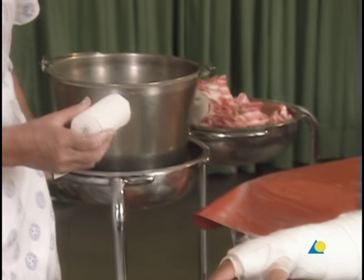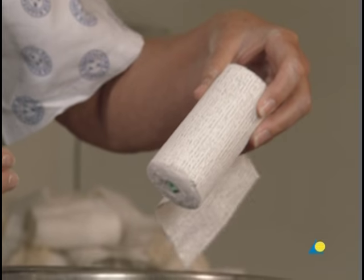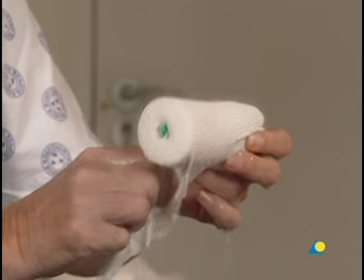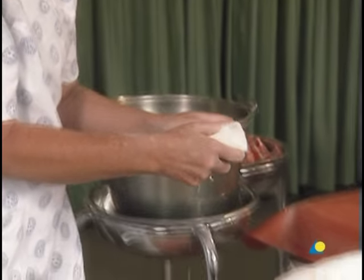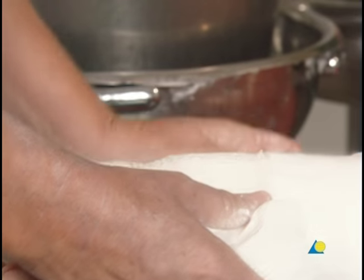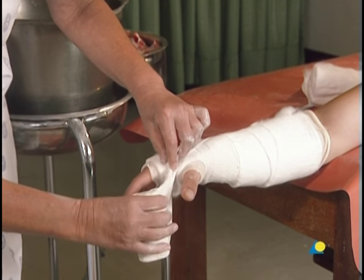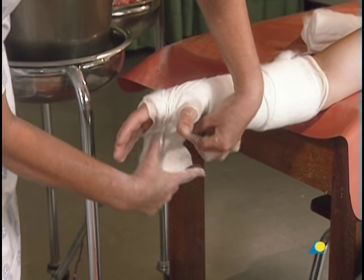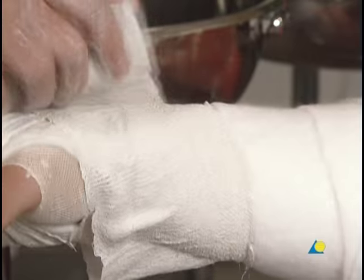The plaster bandage is dipped into the water, held at an angle of 45 degrees with the end free, and kept in the water until any bubbling subsides. The bandage is removed and excess water is gently squeezed from both ends. Application should not begin in the first web space; rather, it should start at the wrist with one complete turn. The bandage is then passed through the web space, gathered together, and goes across the palm using the full width to the base of the thumb and around the wrist. This procedure is repeated.